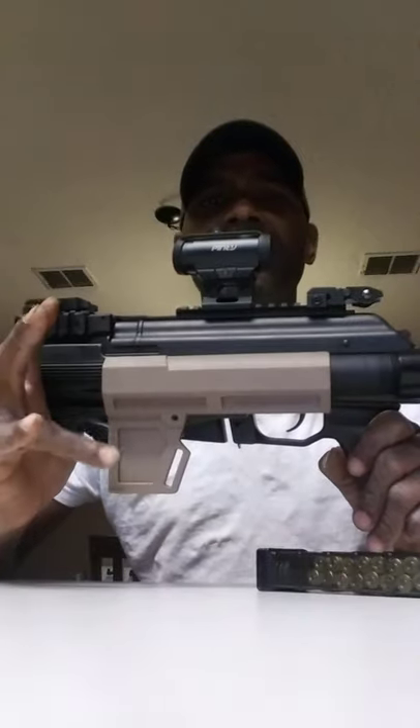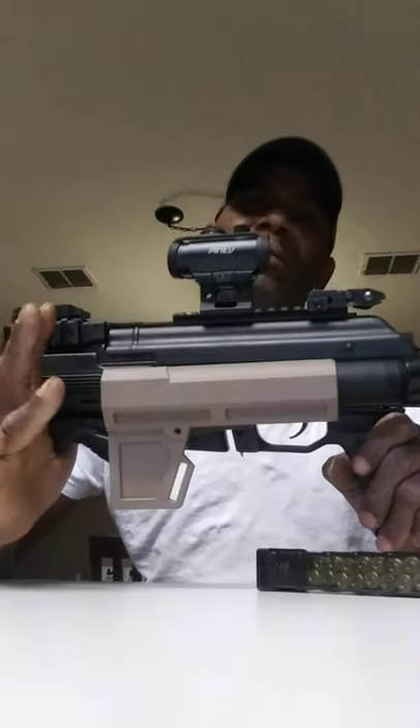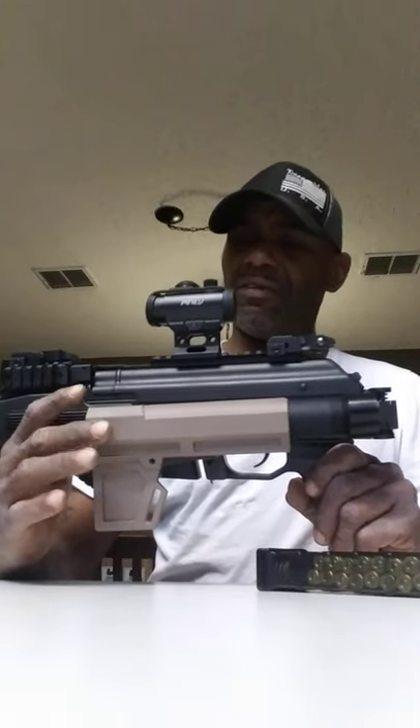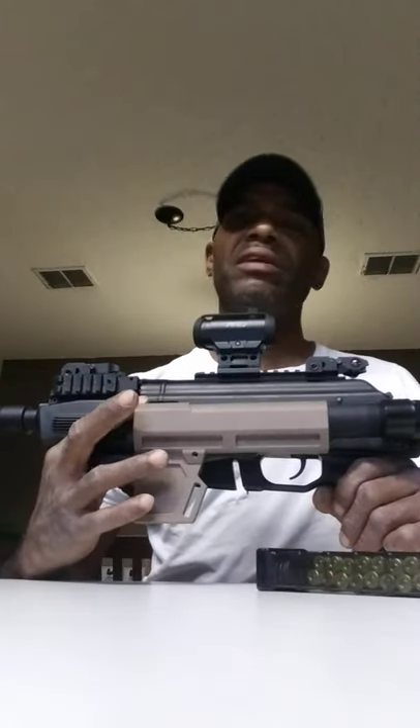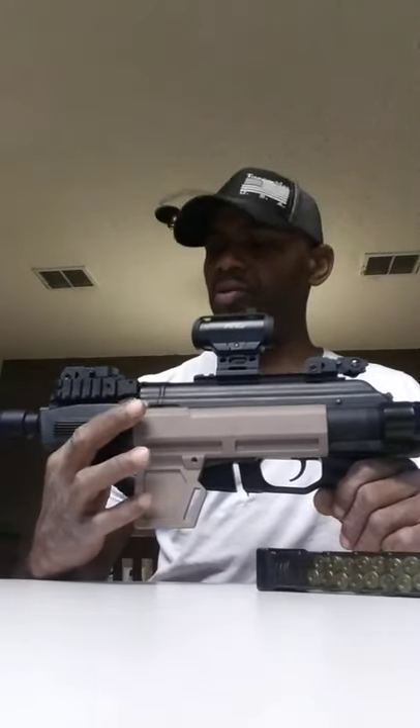I'm going to change this blade out. I'm not sure how comfortable it's going to be after a few shots — some people say it makes you sore after running it a bit. I'm going to go back with the SB brace, use the same buffer tube. Well, I got to change out that buffer tube too because it only fits this shockwave blade. On my AR I took my buffer and brace off and it fits perfect, so I'm going to go with that.